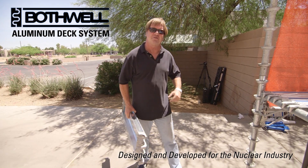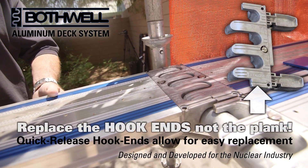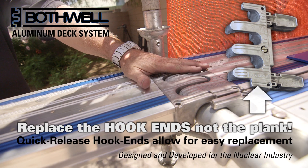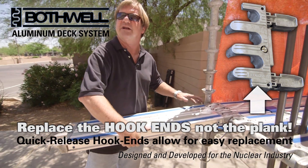One more feature of the Bothwell plank system is the interlocking hook system. Once the planks are put together on a continuous run, there's no gap. You can ramp them and lock them together with no gap and no tripping hazards.